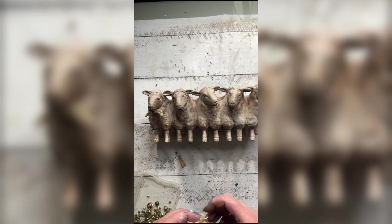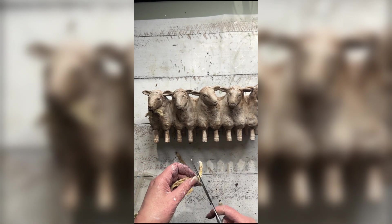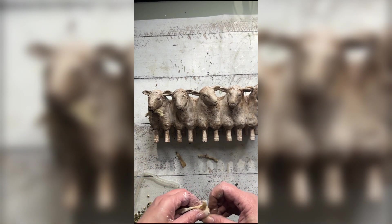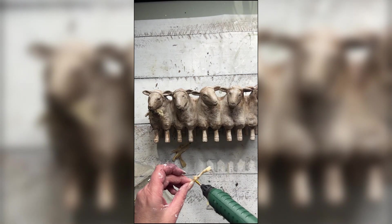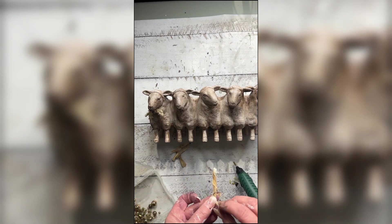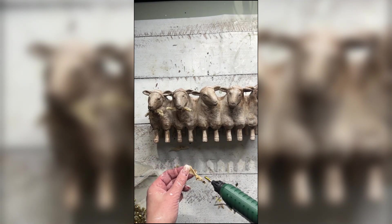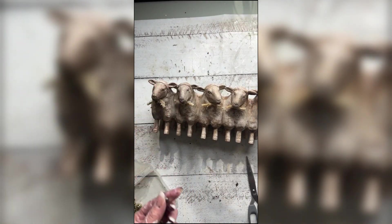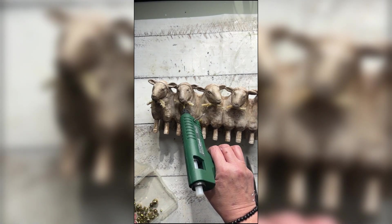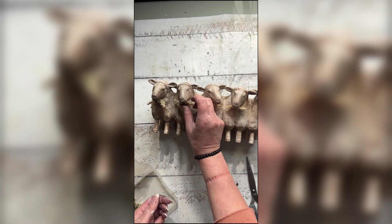Next I'm taking some cheesecloth which I have pre-stained with coffee, and I'm tying a little knot to create the center of a little bow that's going to sit up underneath each of the little sheep's necks, just to create a bit of dimension. Then you'll see me apply some tiny little bells. I couldn't be more thrilled with how this sweet sheep planter turned out.